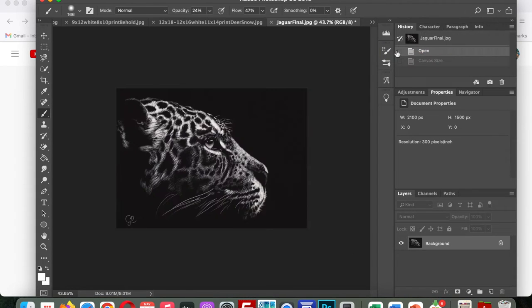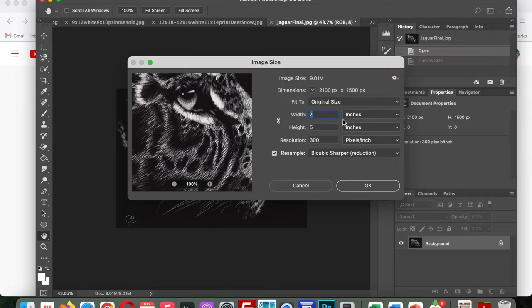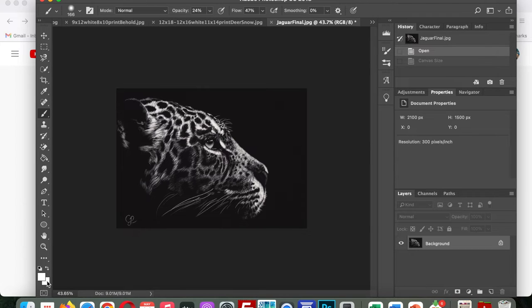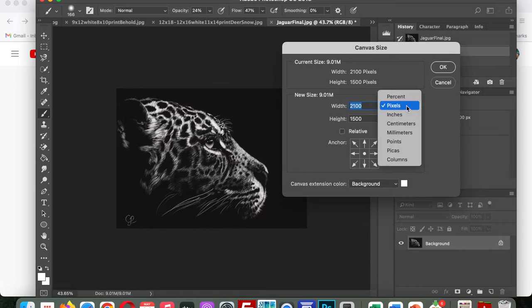Here are some of the sizes I offer: a 5x7 print on 8x10 paper, 8x10 prints on 9x12 paper, and 11x14 prints on 12x16 paper. To add borders, first make sure the image is set to the correct size — go to the Image tab, then Image Size, and confirm it is 5x7 at at least 300 DPI. Then go to Image and Canvas Size to add the border.